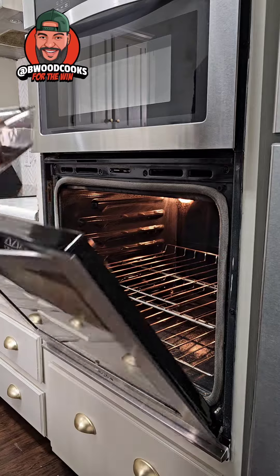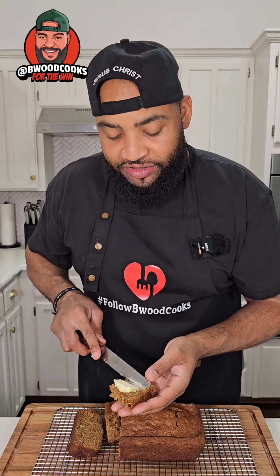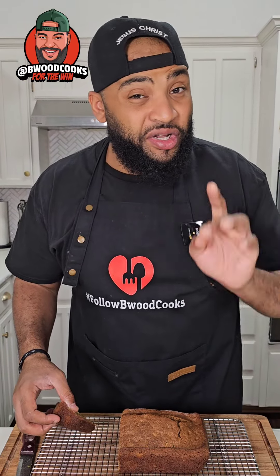We're gonna bake it for about 50 minutes to an hour. It just cuts so perfectly — it's so moist! If you want to add some nuts, cool, but that's not my thing. The recipe is in the same spot, and we have zucchini bread for the win!